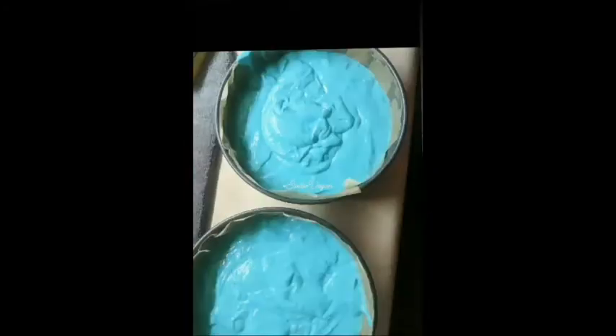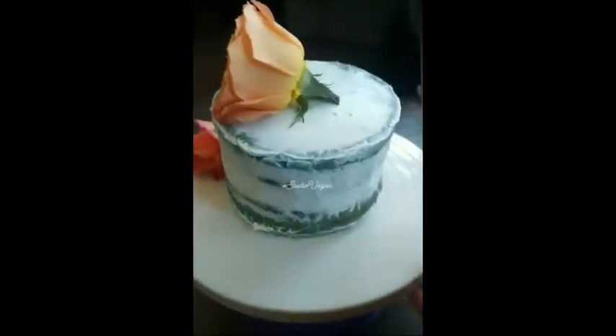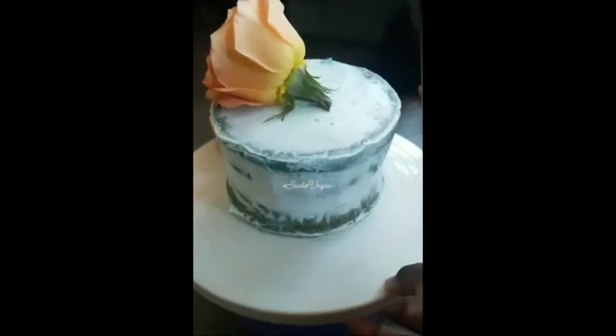This is basically how I made the cake. You can add blue food coloring to the cake batter, separate into two pans making sure to line them with parchment. Let them cool completely, use a tool to ice it, and there you go. That is how I made the cake — it is not hard.